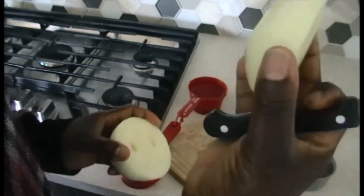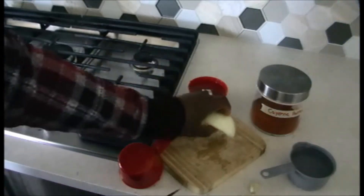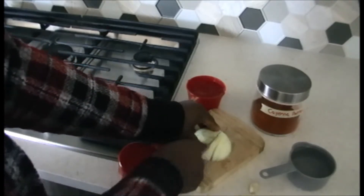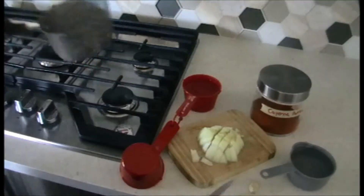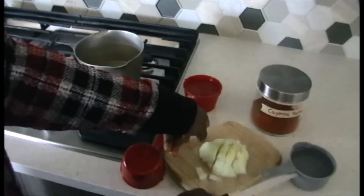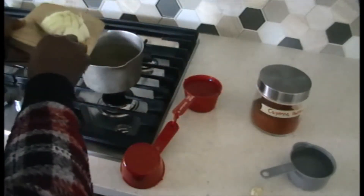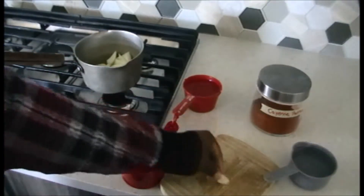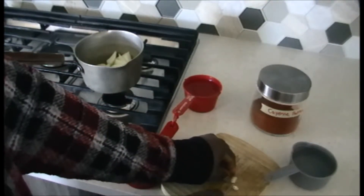First of all, peel the onions. Because it's quite big and I have very small hair on my head, I use half the onion. Dice the onion and pour it in the pot, then add the cloves of garlic — I also dice it.